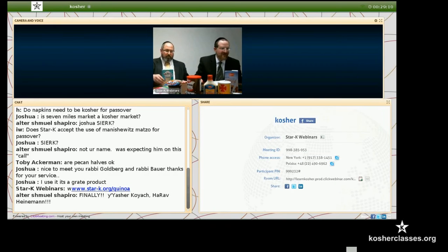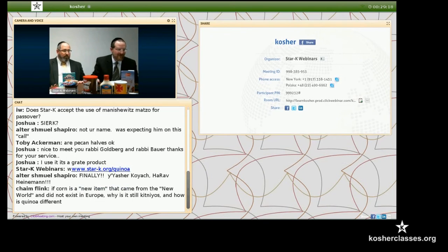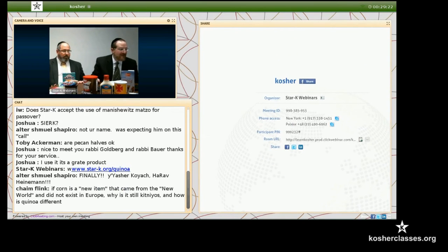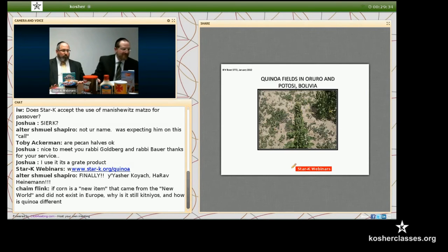Let me bring up now some of the photos and maybe some of the videos of our mashkiach in action. This is an overview of Bolivia where the production took place.